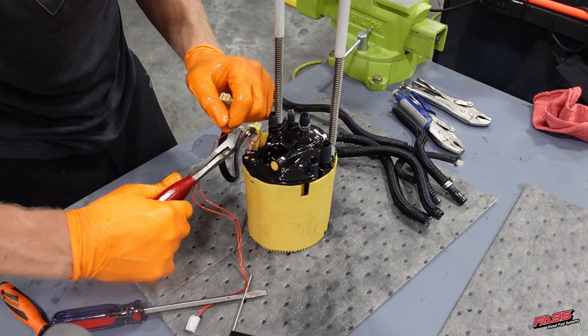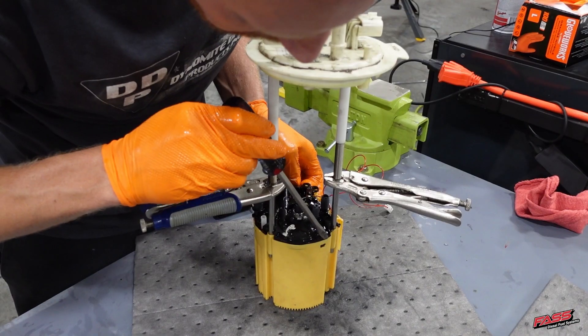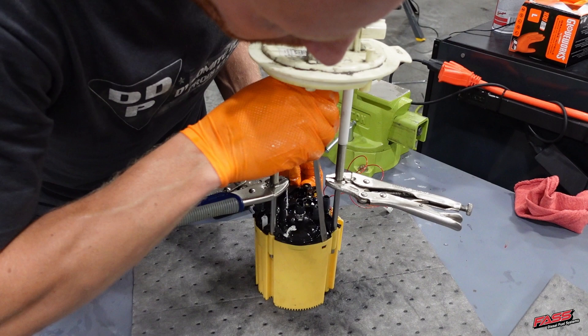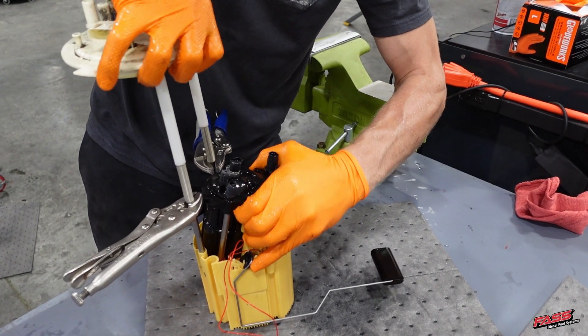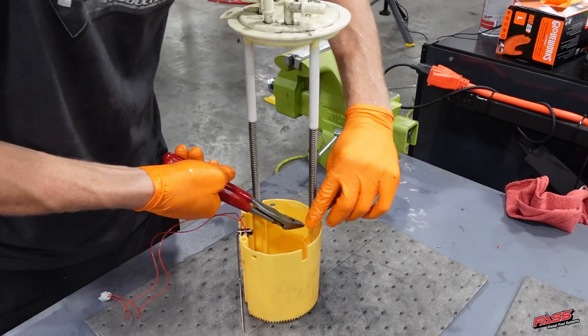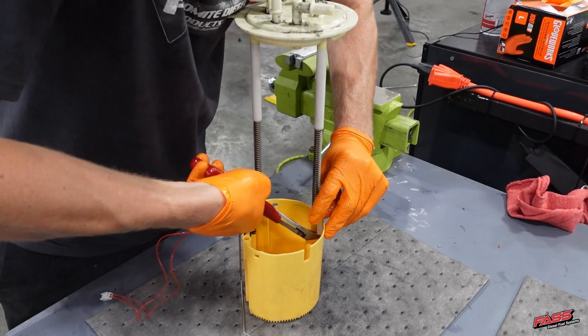Now remove the OEM fuel pump feed harness from the fuel tank module. Using vice grips, lift and retain the springs of the fuel tank module, release the locking tabs, and remove the lower section of the fuel tank module from the module.